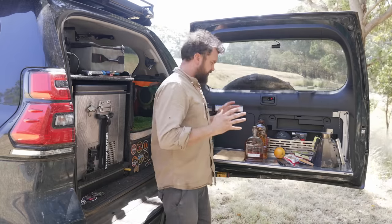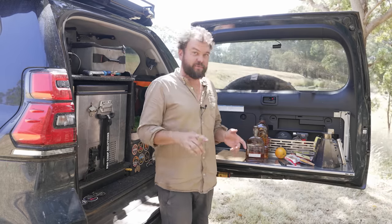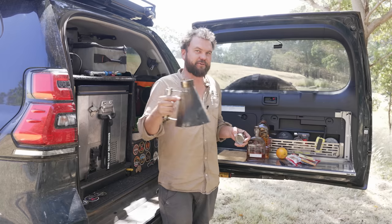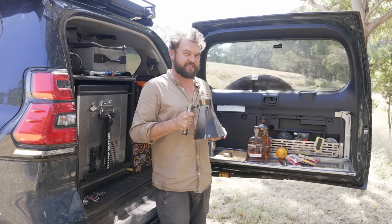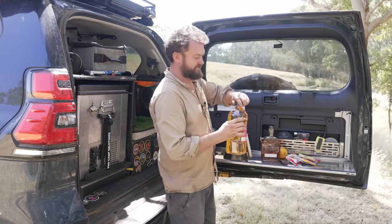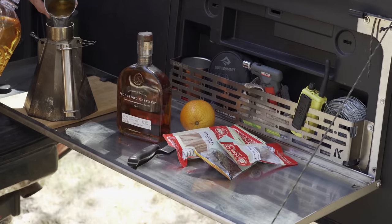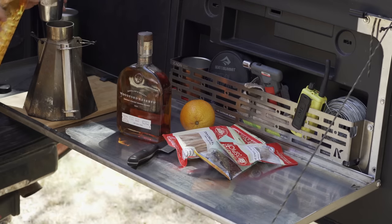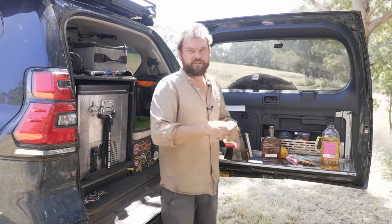Next we're going to do a spiced apple cider. The way you do this is a bit different to how you might think — you don't use any apple cider. This is also a warm one, so I'm going to use my billy. It's the most impractical shape, takes up way too much room, and yet I carry it everywhere because I just love it — it's from Ozbray. We'll put about a couple of cups of apple juice in. In the recipe I'll put four cups so you can make a decent batch of it.